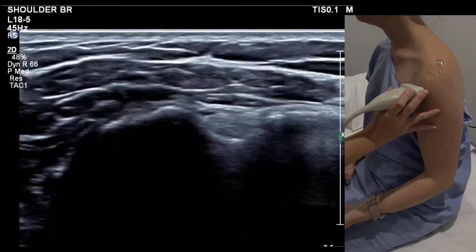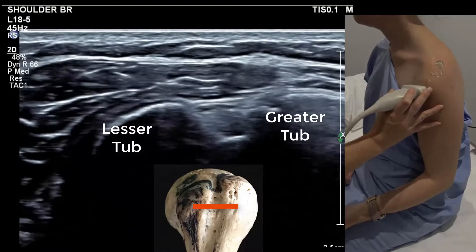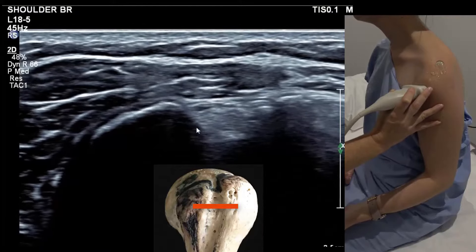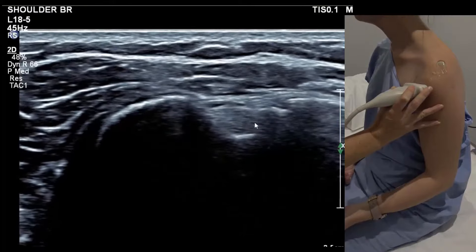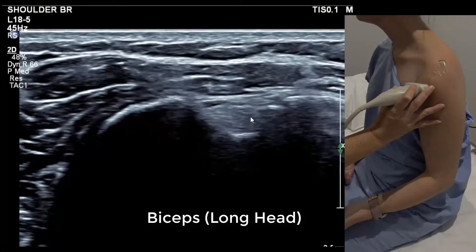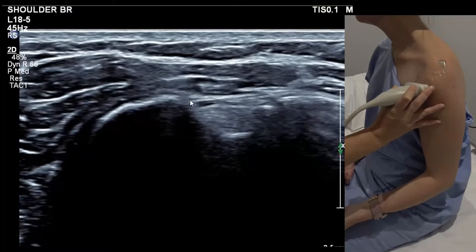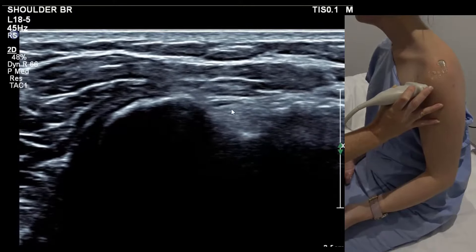Angle up slightly and run to the top of the groove. For a good picture, you have the lesser tuberosity and the greater tuberosity quite level, and make the tendon echogenic so it's not hypoechoic. We want to be able to measure around the periphery and check that there's not a bifid biceps — a double biceps or one that's partially subluxing out.